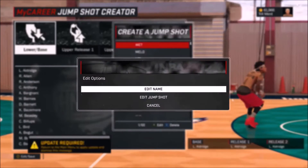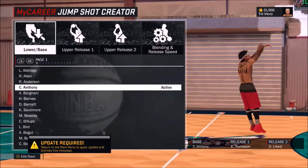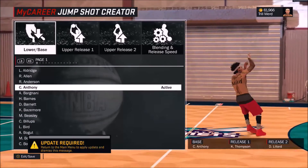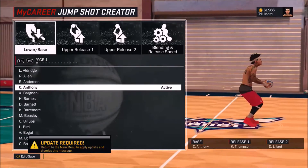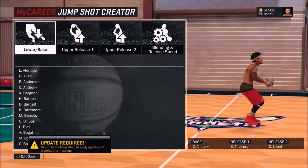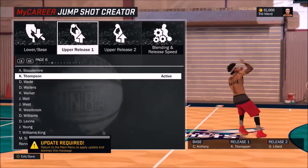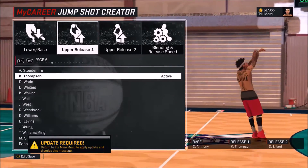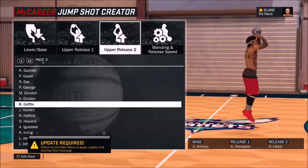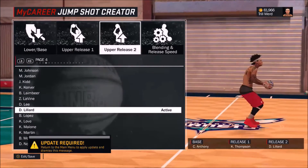This next one is a suggestion from my boy Cho Tony — shout out to Cho Tony. This is what I use on my stretch big. We got Mellow for the base, Claxton for release one, and Damon for release two. I would suggest this jump shot for all big men — if you need a jumper for your big, get this one. This is the jump shot I was using when I dropped 68 at the Pro-Am with my stretch big. It's nice, slow, and smooth — just a great set shot for a big with the best animation and flow.